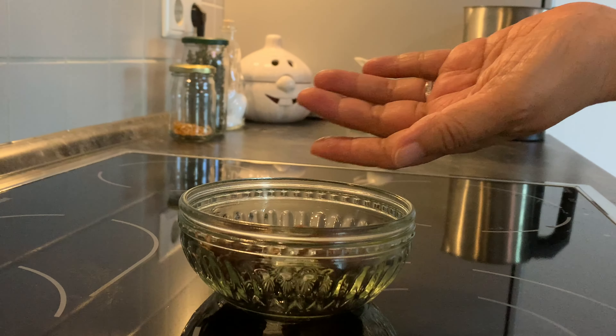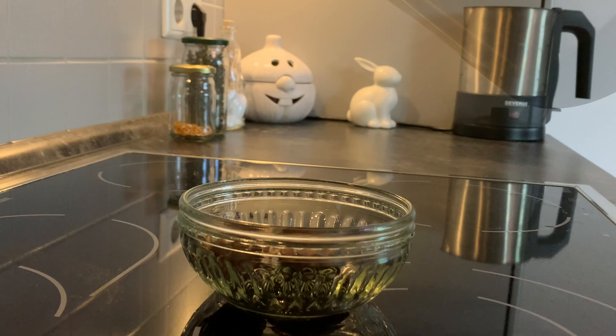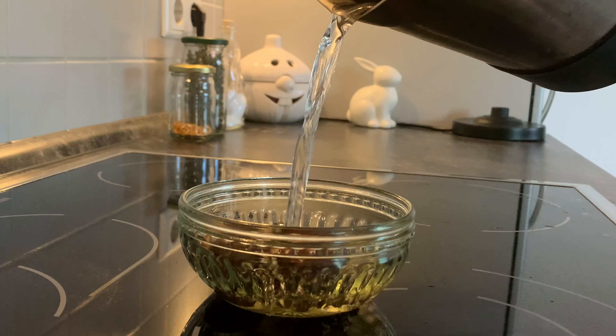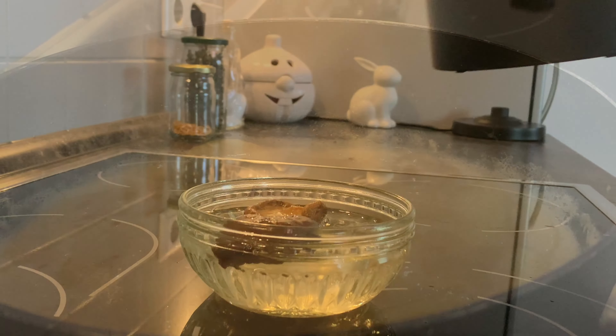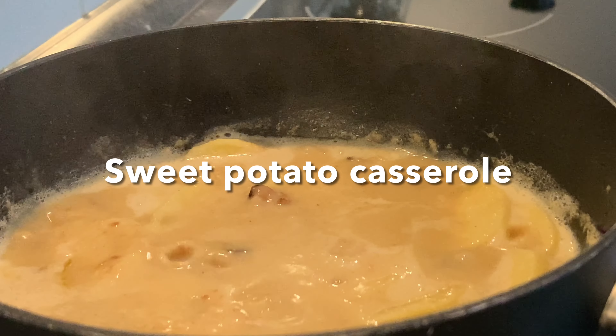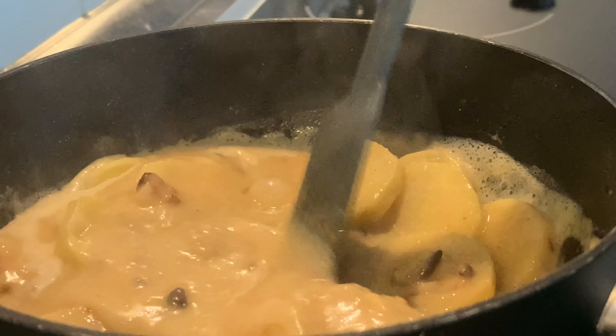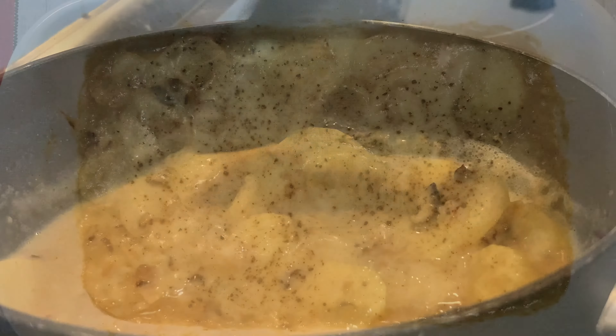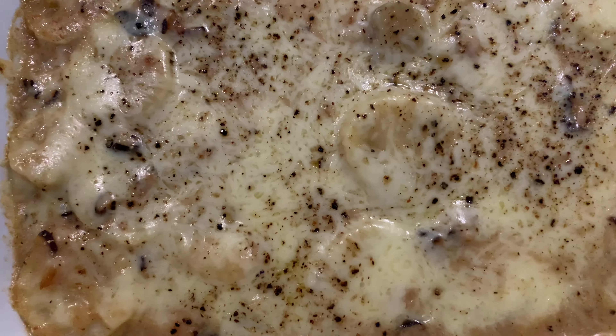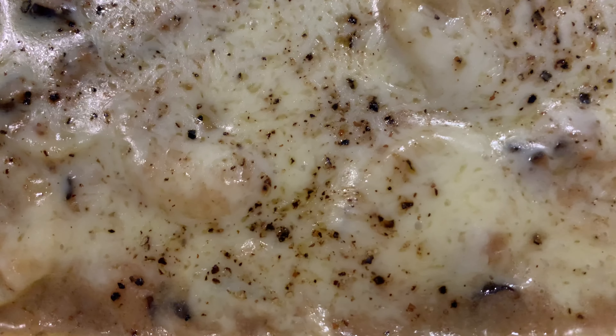Hello my lovely YouTube friends. Do you know what I'm going to cook today? It is a very delicious sweet potato casserole. As usual, ingredient measurements are in the description box.